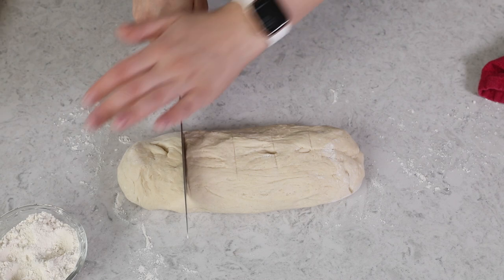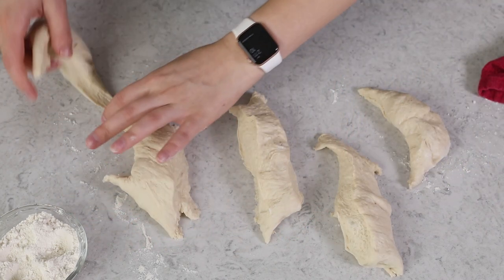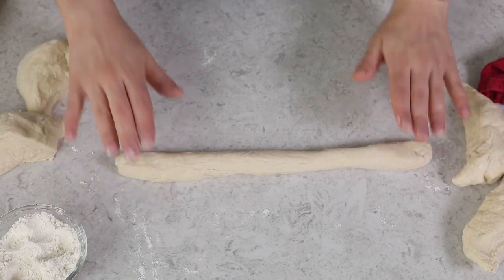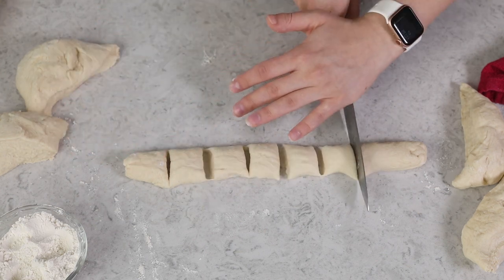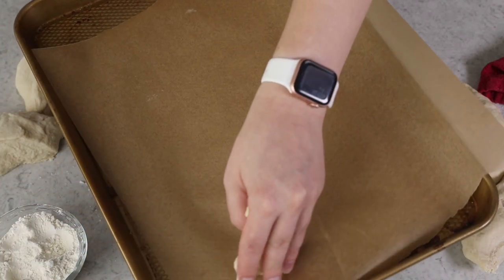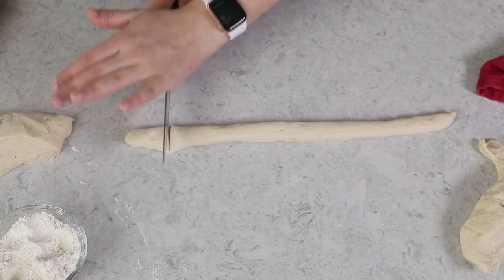I'm going to divide this dough into five even-ish pieces, then roll each piece into a rope about 12 inches long. I'll use a sharp knife to cut each rope into bite-sized pieces, about one to one and a half inches wide. We'll transfer these to a parchment paper lined baking sheet, giving them a little bit of space between them — you'll probably need two baking sheets. Repeat with the remaining dough until all your pretzel bites are rolled and cut.